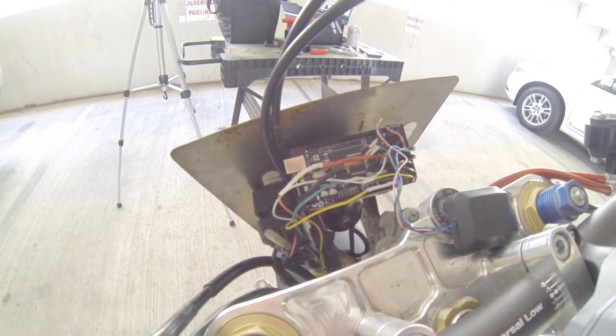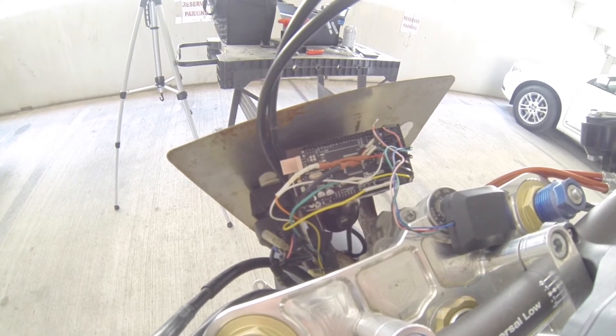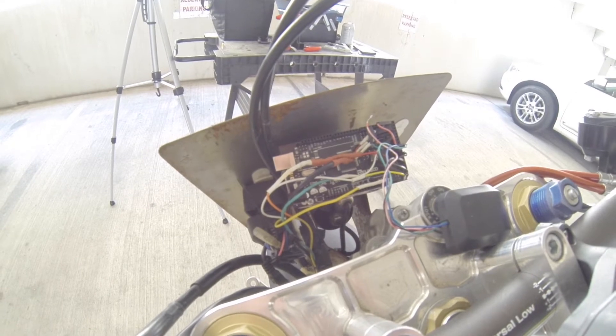That seems to work really well. It took a little bit of trial and error to get it to effectively pick up the correct signals, but I did get it working.